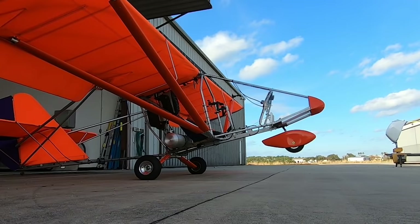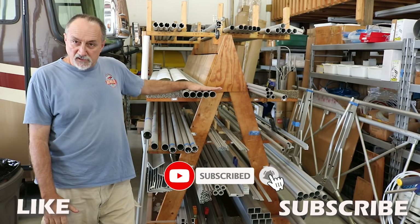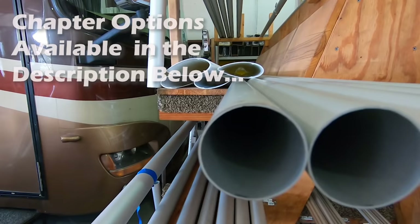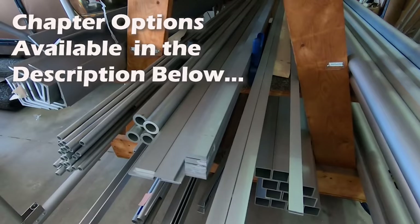What you see on the rack here is all 6061 T6, all clear anodized for corrosion resistance. Almost the entire airframe is 6061 T6 aluminum. There are a few parts — nose gear parts and main gear axles — that are 4130 welded steel, but those are the only steel components of the airframe.